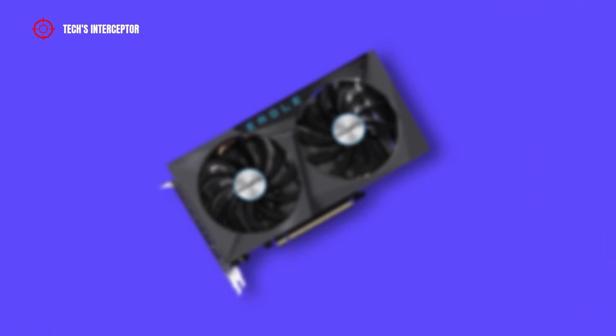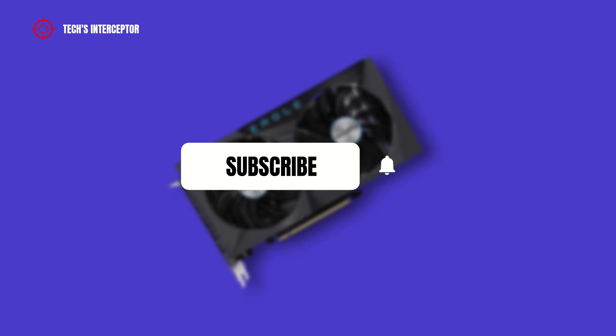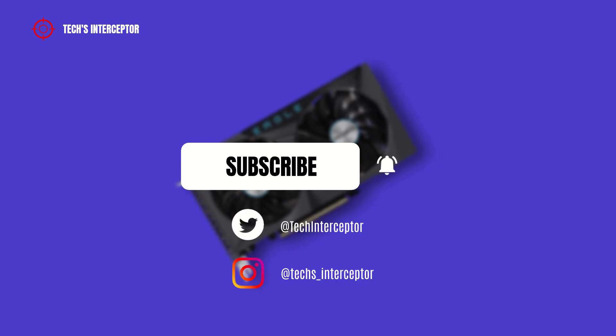Remember to subscribe to the channel and activate the notification bell to stay up to date on upcoming videos, and if you want, take a look at our Twitter and Instagram profiles.